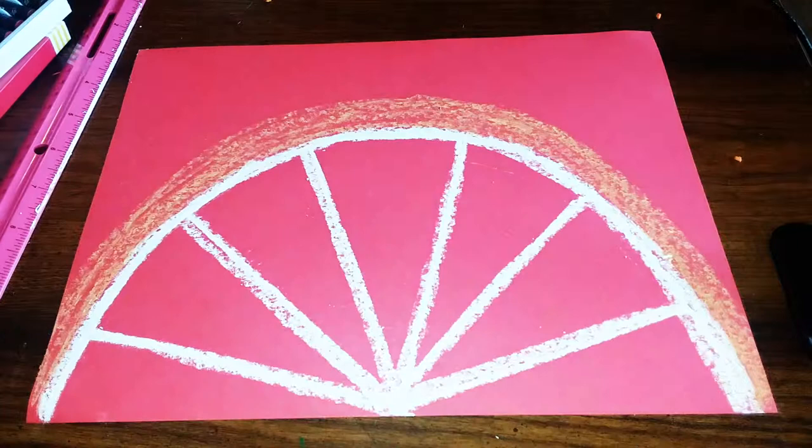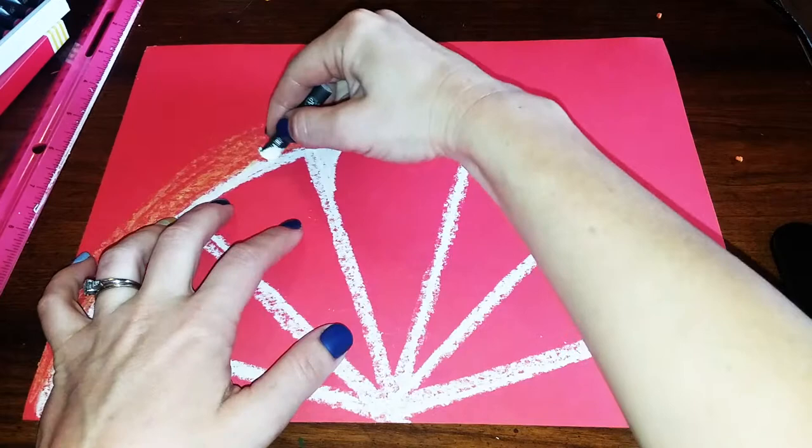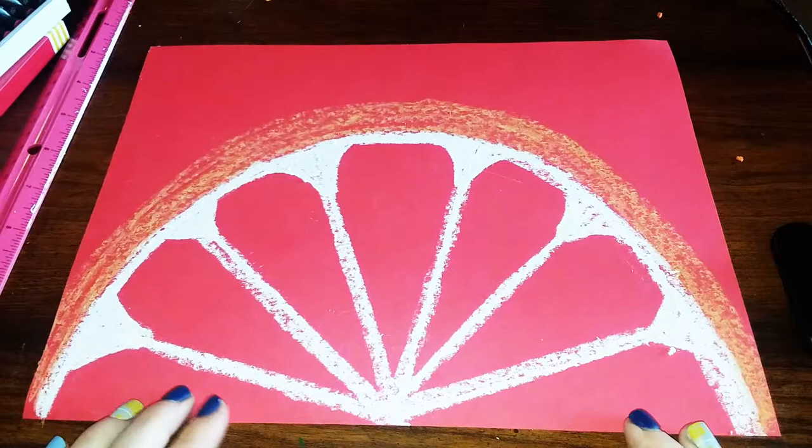Now that we have this shape that looks a little bit like a wagon wheel, we're going to make it look more like a piece of fruit. How we're going to do this is just drawing a curved line at the corner at the top, and then coloring it in. Then do the same thing on the other side. Once your paper looks like this, you are ready to start painting.